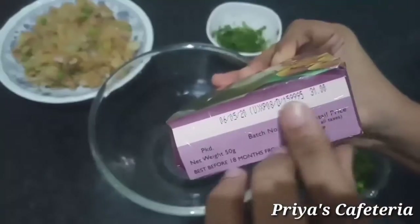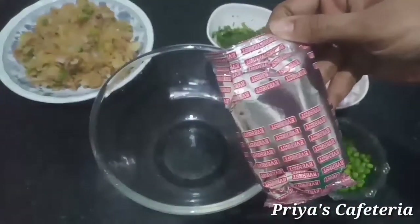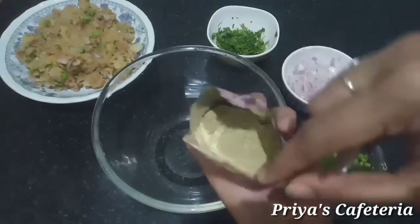I have a shelf time and manufacturing date. This product is $31. This product is 50 grams. This is a silver cover.